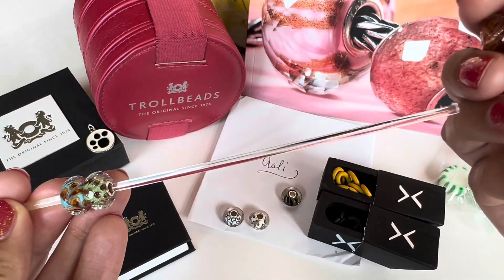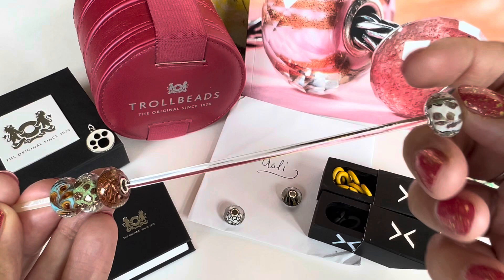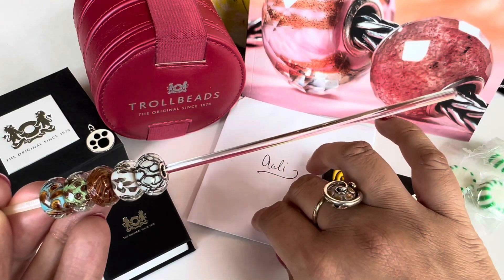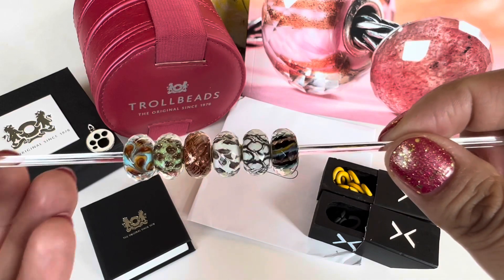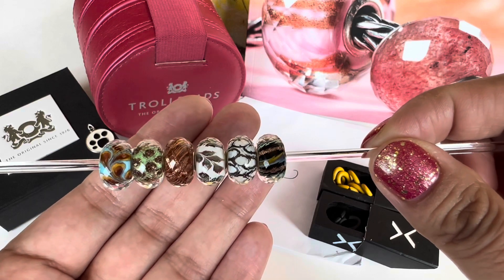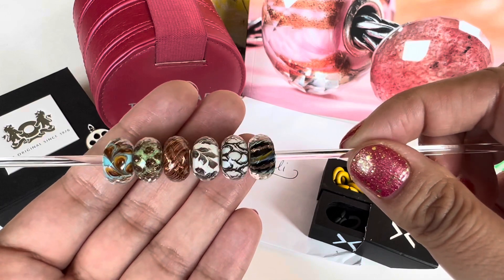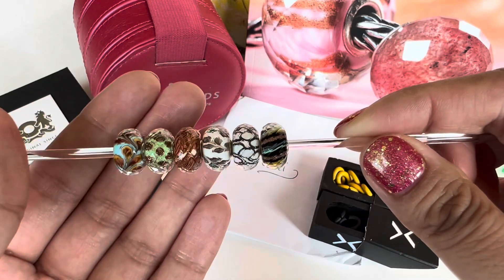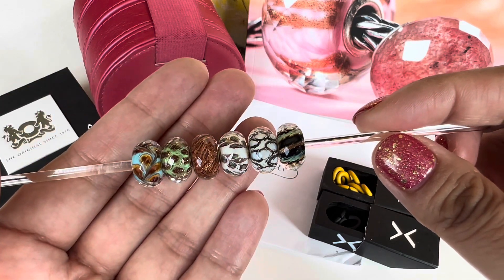I love that Trollbeads creates glass kits because all the beads go so well together. For somebody who's learning — like I was a few years ago, not knowing what to pair or how to do things — this gives you a starting point of glass beads that work together in a design. This is my glass kit; it is so beautiful. I can't really pick which one is my favorite because it keeps changing minute by minute.